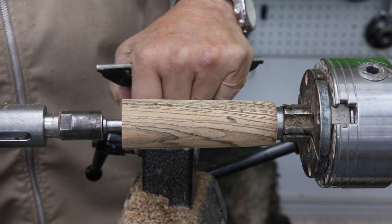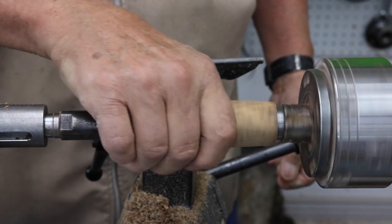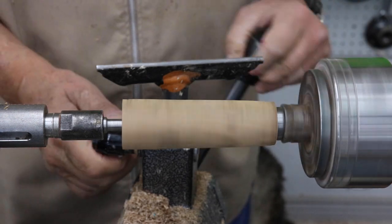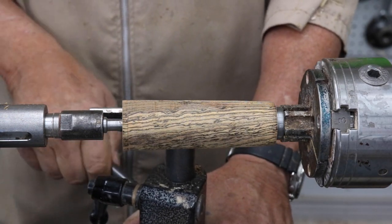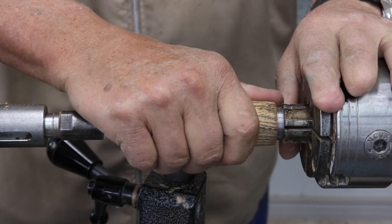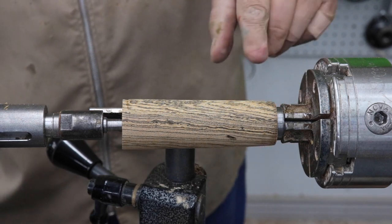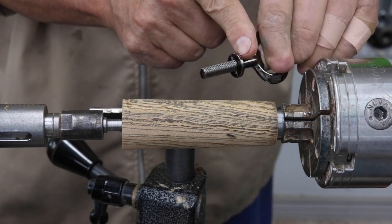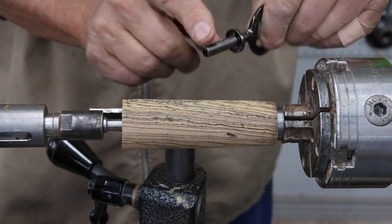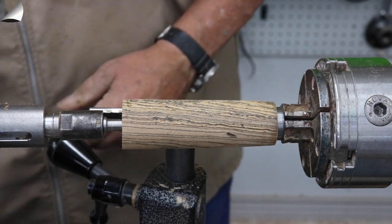I have this pretty much roughed out. I still have a little flat spot on there — I need to reduce the diameter of this area right here so it's a little bit closer to this diameter on this bottle opener. Let's do some turning here.